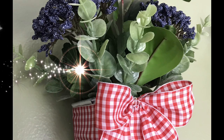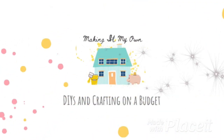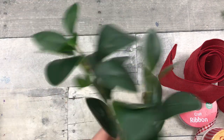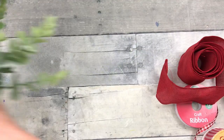Today we're making kitchen and porch patriotic DIYs. Project number one, we're going to make some grater towel hangers. I got those from the thrift store, and my greenery came from Dirt Cheap — it was originally from the Target Dollar Spot.